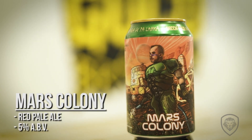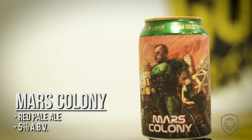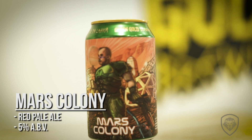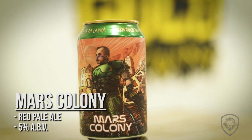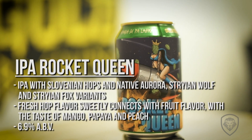This one is just coming out — Mars Colony. It's our first pale ale, clocking in at 5% alcohol. It's a red pale ale, but it doesn't have that caramel taste because we use special malt that only gives out red color. It's hopped with Styrian Wolf, Centennial, and Styrian Fox hops. I really like it with all that citrusy and tropical fruit punch in your face.